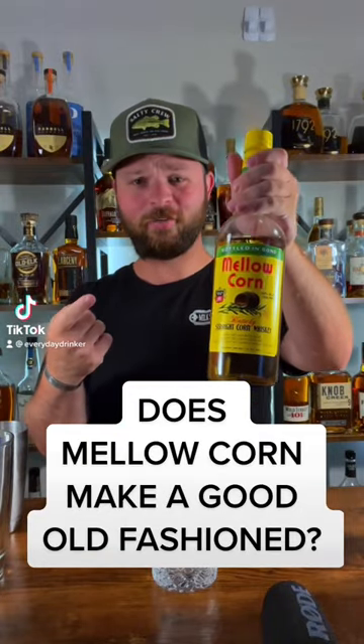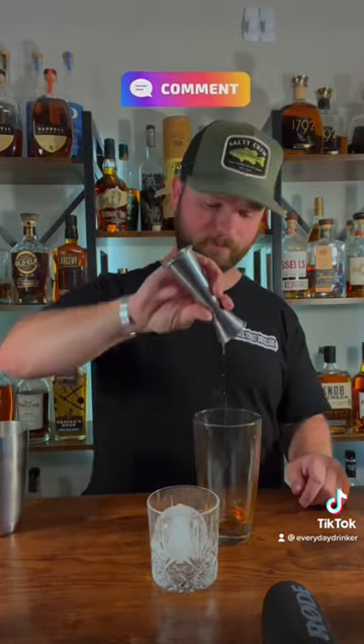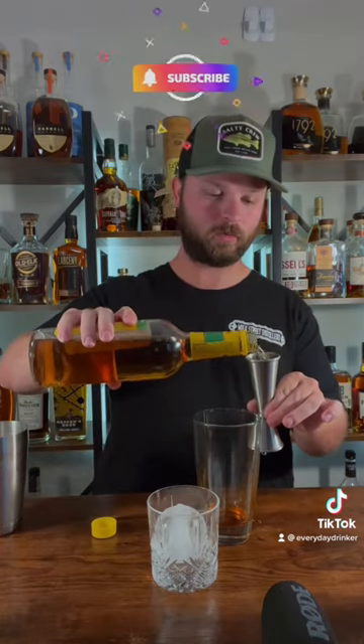Does mellow corn make a good old-fashioned? We're about to find out. You guys know what the deal is: two dashes of your store of bitters, quarter ounce simple syrup, two ounces of your mellow corn corn whiskey.